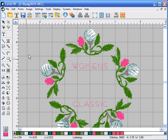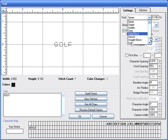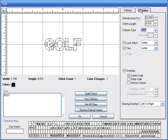Selecting the lettering icon again, we are going to click in between the words 'woman' and 'classic' and enter the word 'golf', all in caps. We're going to change the font to Helvetica compressed, change the character size to 0.526, and the character spacing to 0.039.